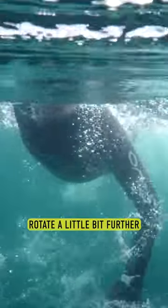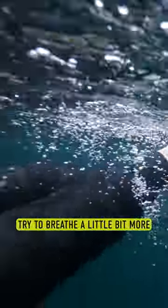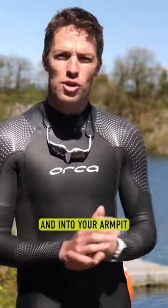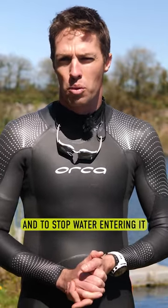To fix this, rotate a little bit further and keep your face out of the water for a little bit longer so you can get that full breath in. Also, try to breathe a little bit more behind you and into your armpit. This way your mouth is a little bit more protected from that chop and to stop water entering it.